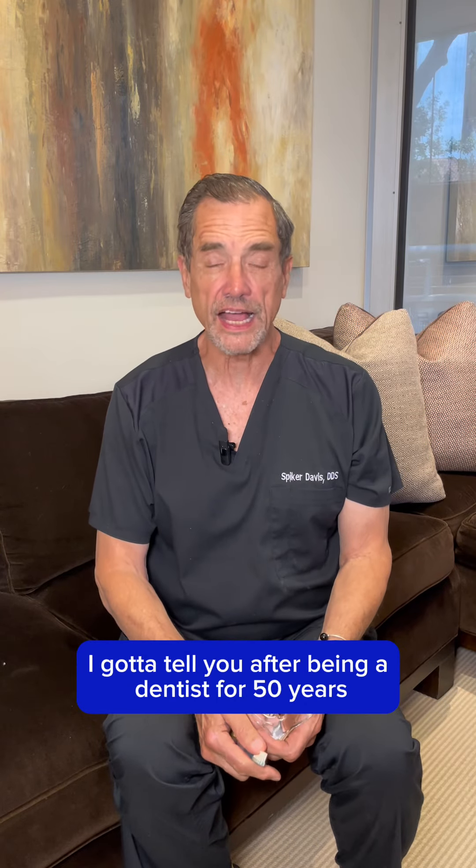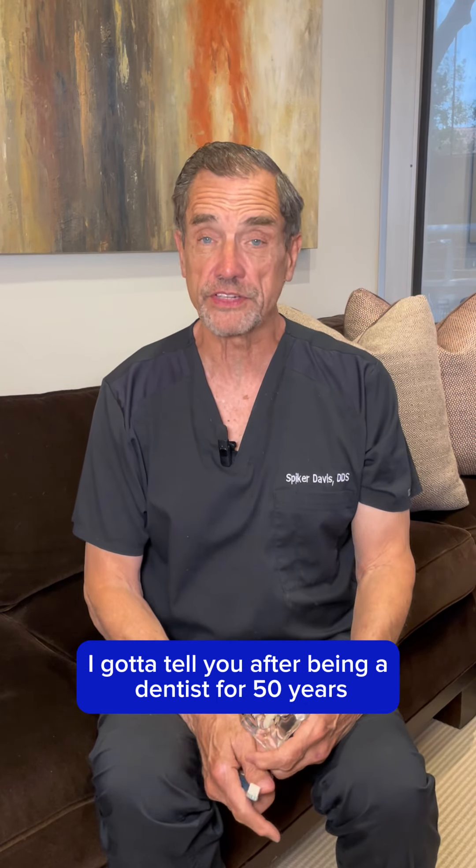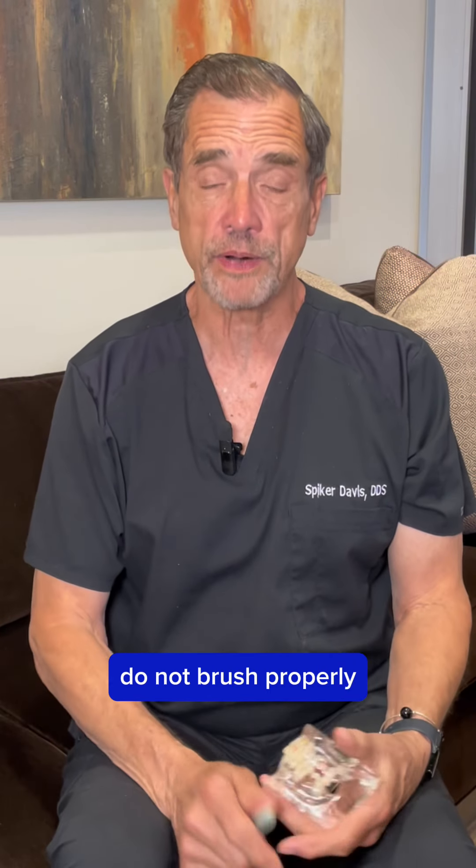Are you wondering if you're brushing correctly? I've got to tell you, after being a dentist for 50 years, most of my patients do not brush properly.